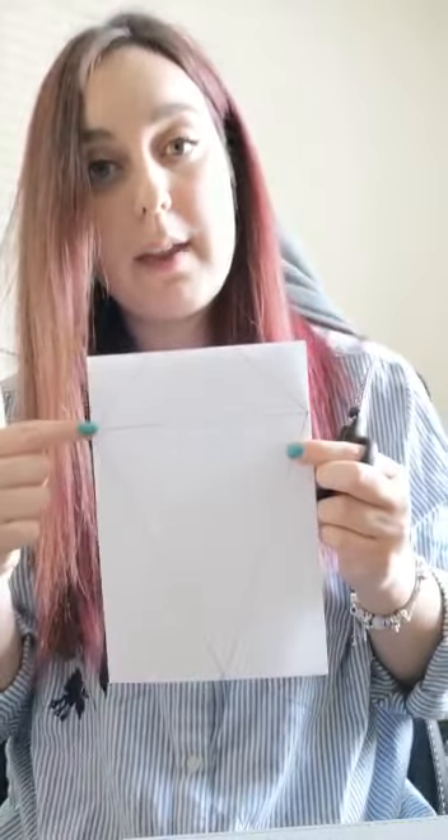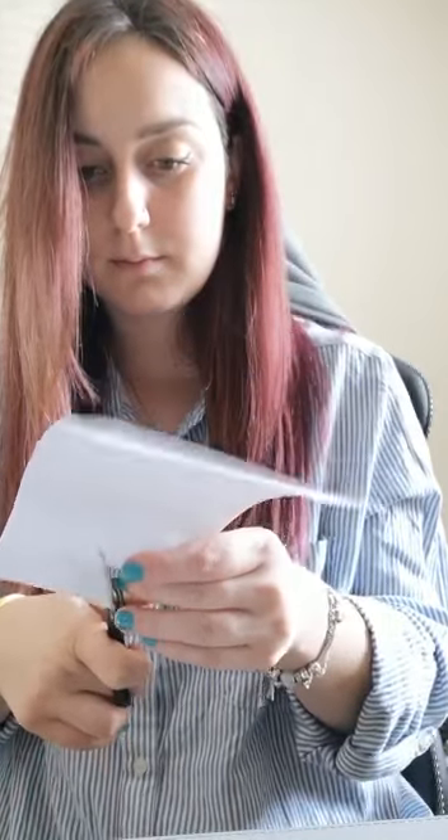Don't cut across this straight line because that is the fold for us to stick it down — we only want to cut out the outside lines. As you can see, I've cut out the outside lines and left the middle line. Because we've folded this bit of paper in half, when you cut it out, you're now going to have two pieces of bunting. So one piece of A4 paper will create two pieces of bunting.